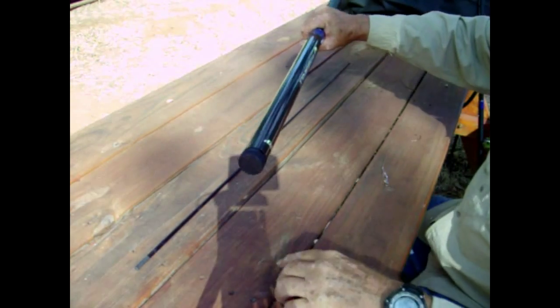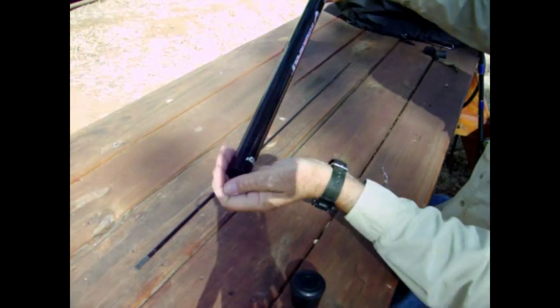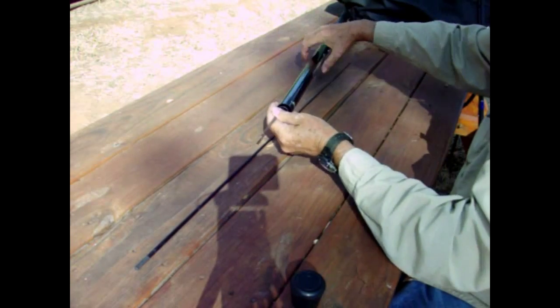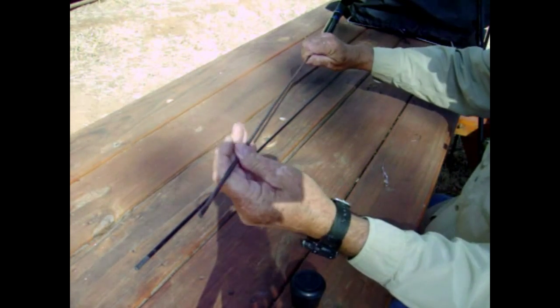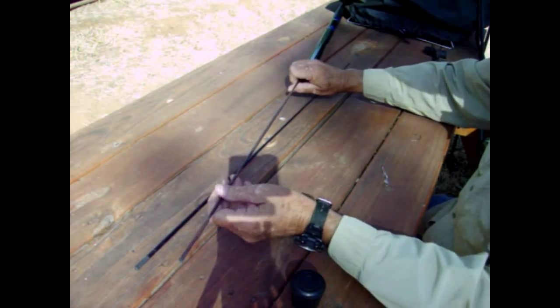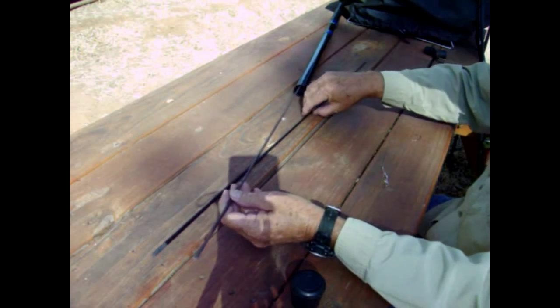Now that we've got our steel rod in there, that'll hold up really well. You don't want to use aluminum or anything that bends easily — some kind of spring steel is best.